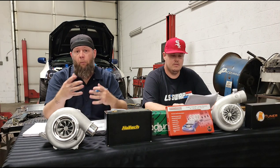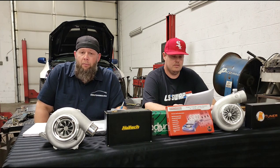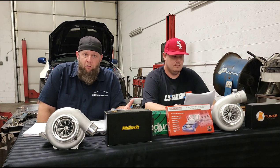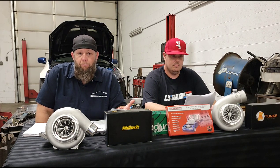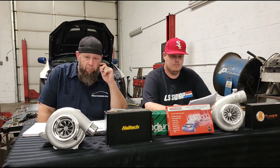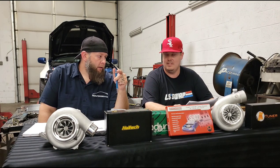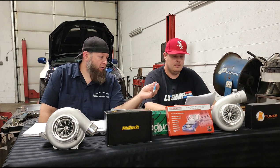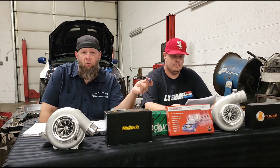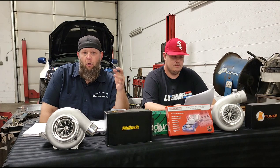The next item is check engine lights. Once again, seems like common sense — if you have a check engine light for something that's going to be disabled in the tune, that's okay. But if you have a check engine light for a cylinder misfire, that has to be addressed. Some customers actually check off items and add notes on the checklist, which is great — it helps us know what's still pending and what's already been looked at.